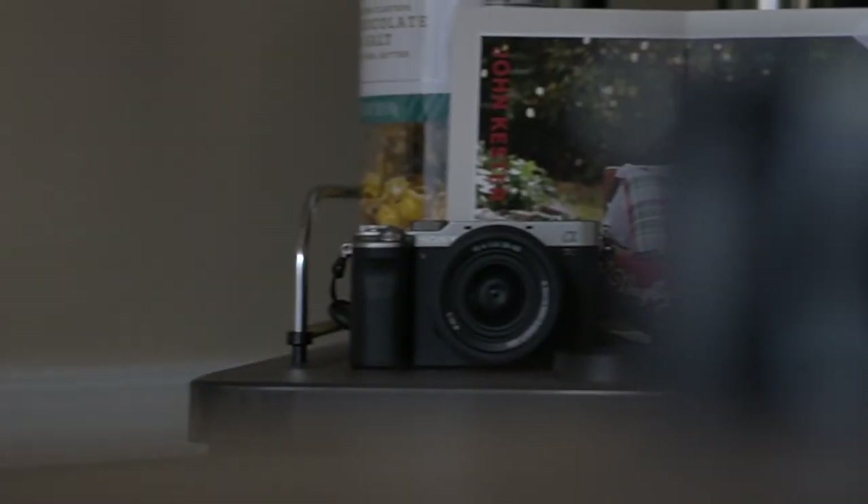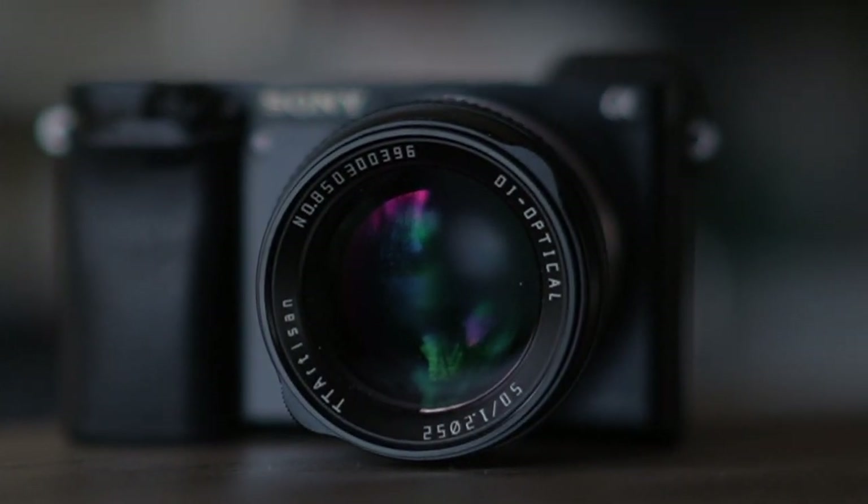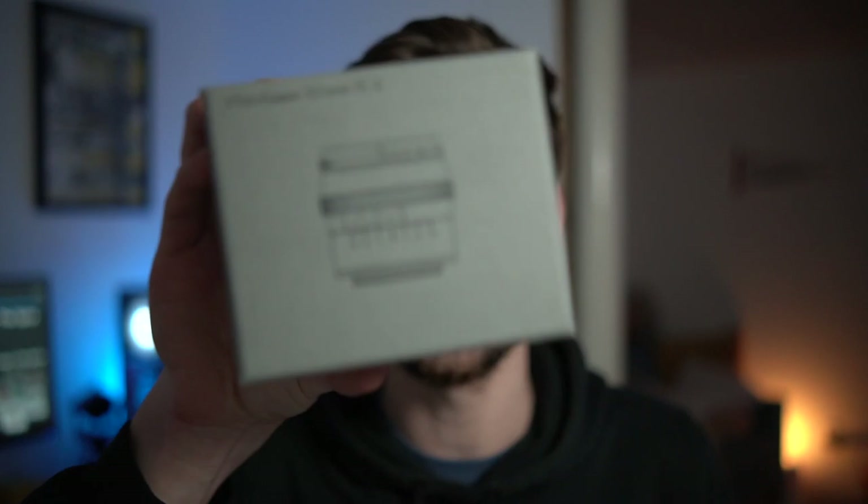Today I'm going to review the TT Artisan 50mm f1.2 lens for the Sony a6000. Let's jump right into this.